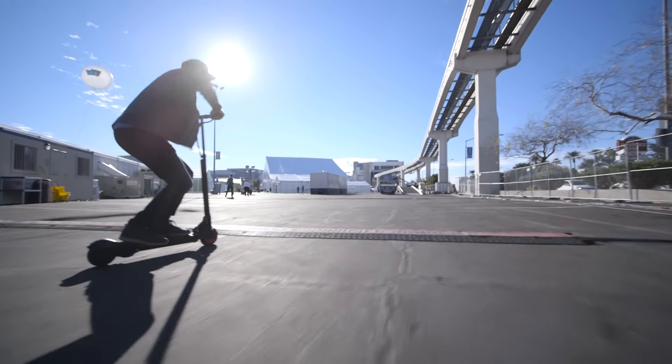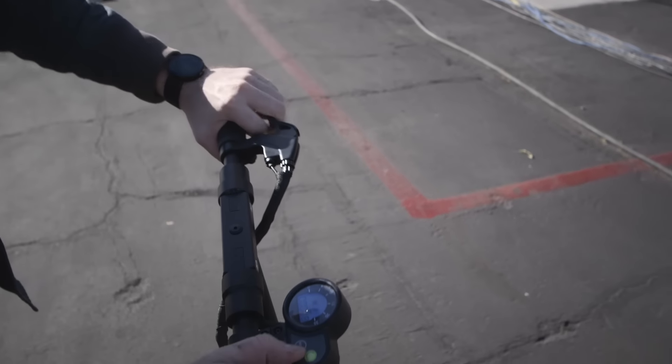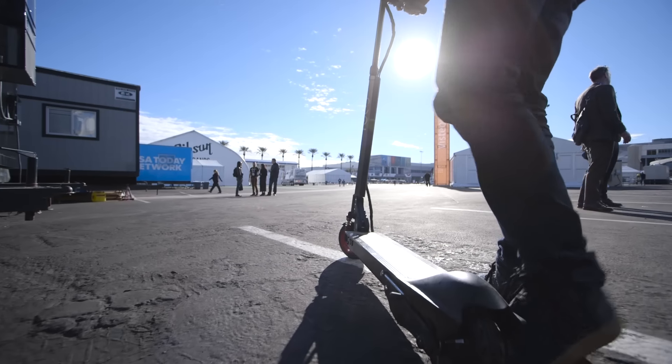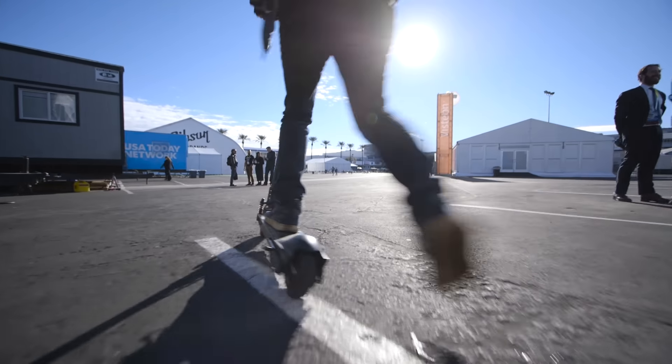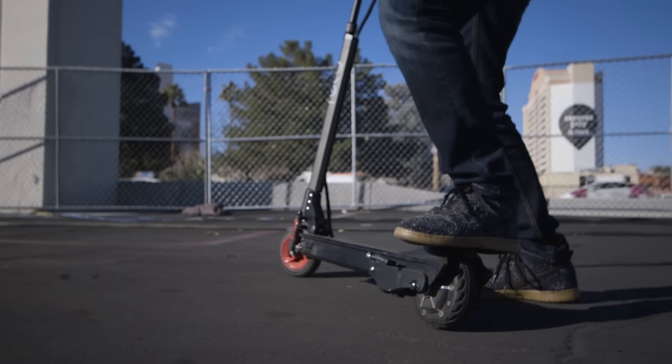The M5 Air can get you about 8 to 10 to 15 miles of range. It really all depends on the road you're on, how fast you're going, things like that. It has a top speed of 20 miles an hour, but you have to really go in a straight line to hit that. Usually it hovers around 14 or 15 miles an hour, and that's plenty fast for something like this.